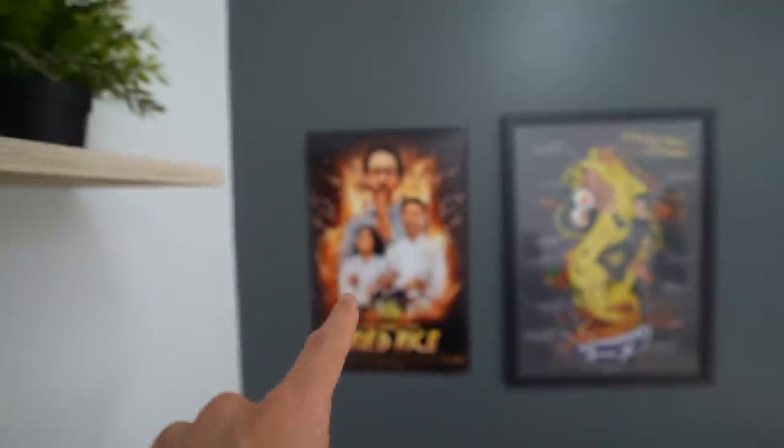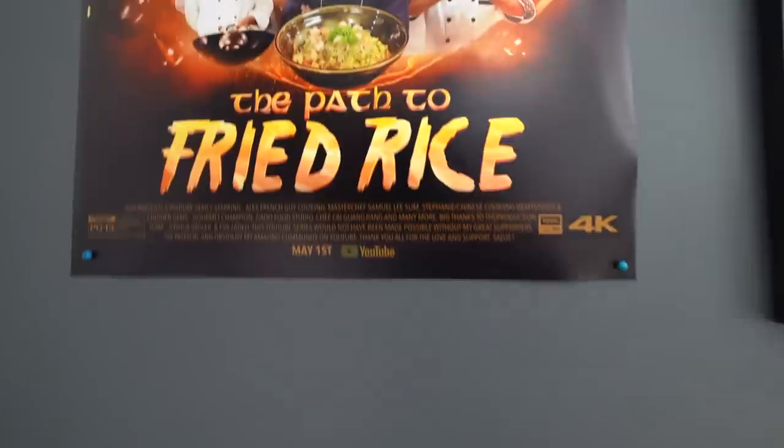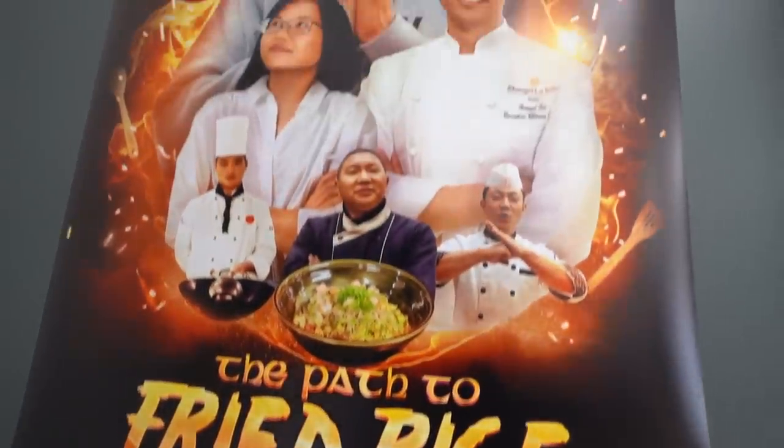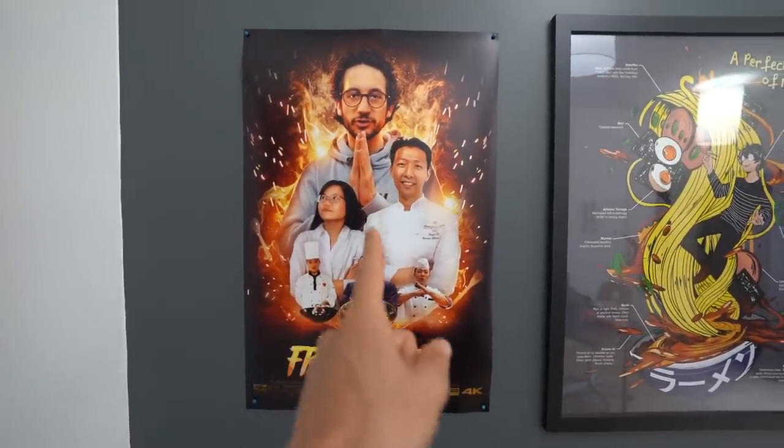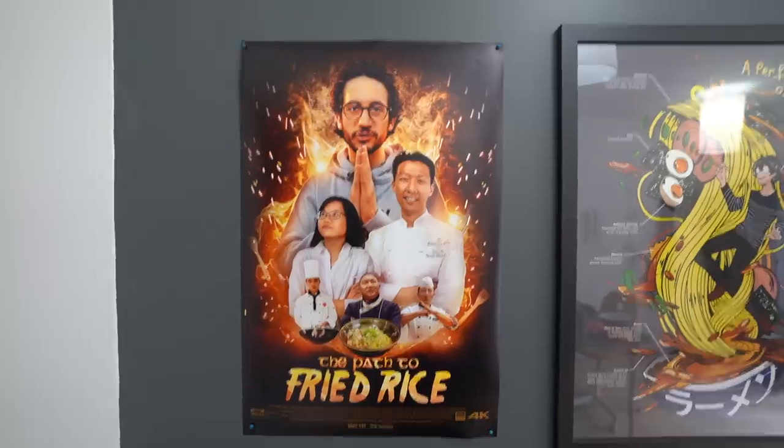Sorry to interrupt — Alex here from the studio — but I've got something to share with you. We made for the series a poster: 'The Path to Fried Rice.' A good sum-up of all the adventures I've been through in this journey. If you want to get yours, head over to frenchguycooking.com/shop. Okay, back to it.